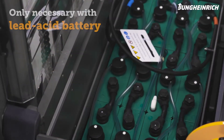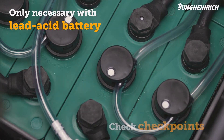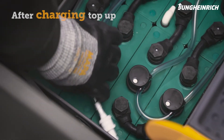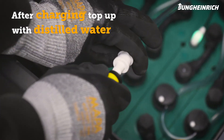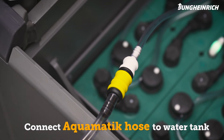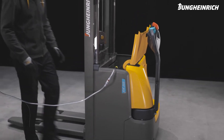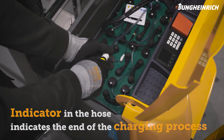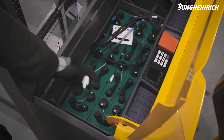To service the lead acid battery, check the battery water level using the checkpoints. After charging, regularly refill the distilled water in the battery. To do this, connect the Aquamatic hose to the water tank. The indicator in the hose indicates that the process has ended. Then disconnect the hose from the container and close the battery compartment.